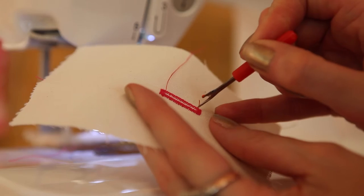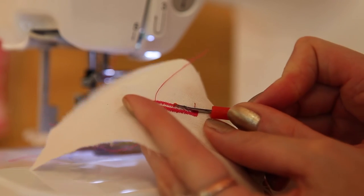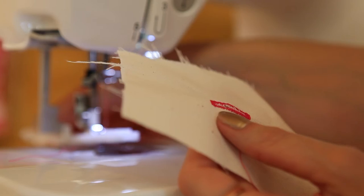At the end, you just need to pick out the buttonhole bit and then cut through the fabric using a little stitch ripper. You just cut through the centre of the buttonhole, and then you are ready to take your button out and test it through the buttonhole. And you're done.